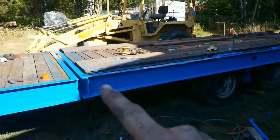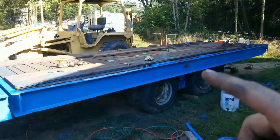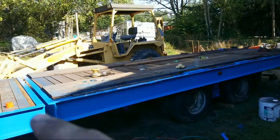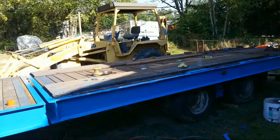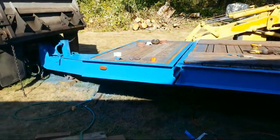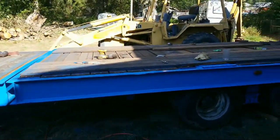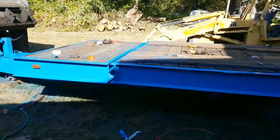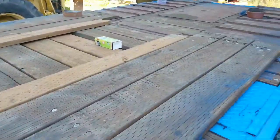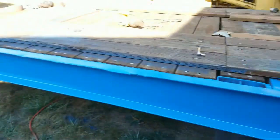We're gonna put 'Van Dyne' right there, and then it's gonna have an orange stripe all the way down the side. The orange stripe will probably go underneath 'Van Dyne' and then come back up — or maybe just stop and start there, who knows. My buddy told me to paint the rims black, which I'm gonna do.